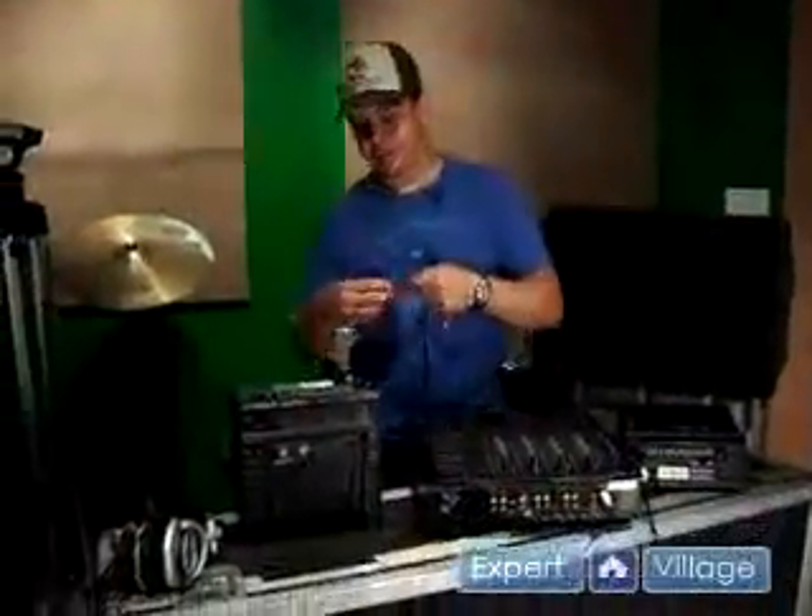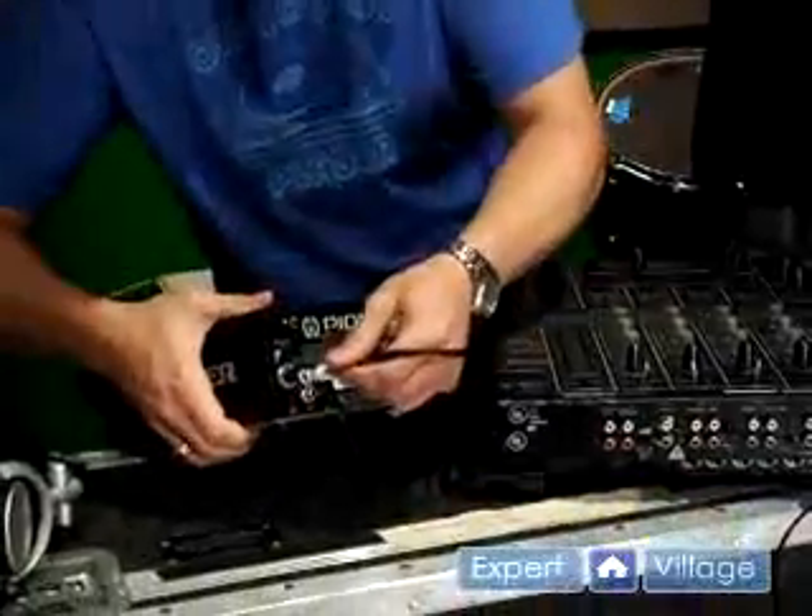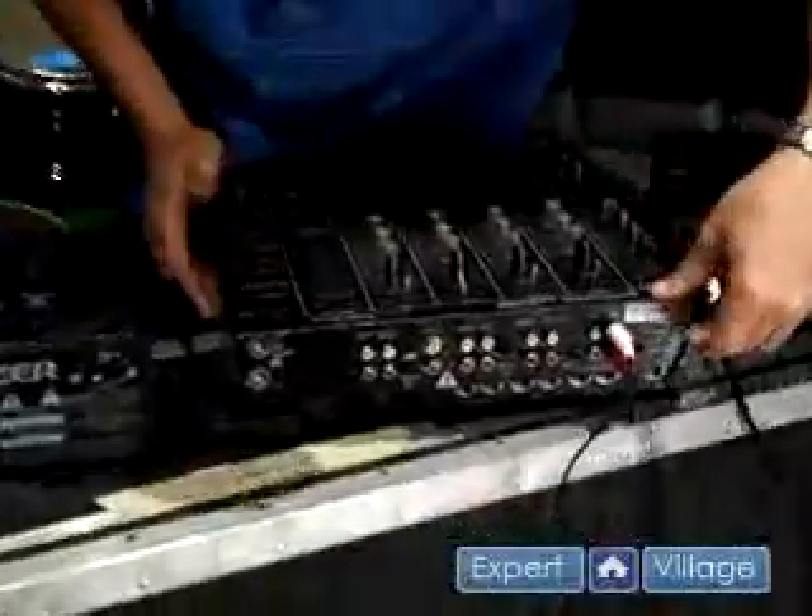Now we're going to hook up the second CD player into channel 2, CD input.